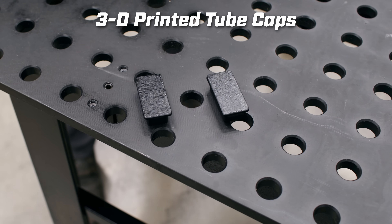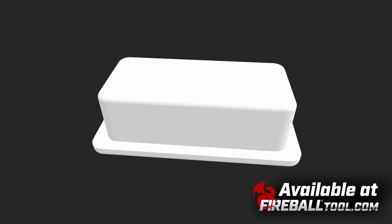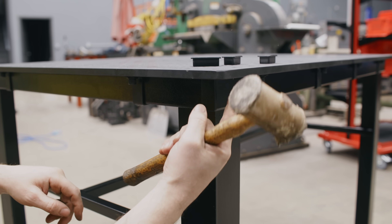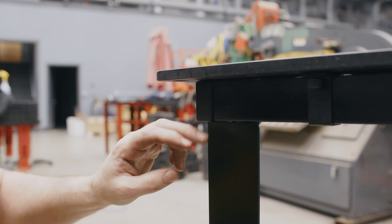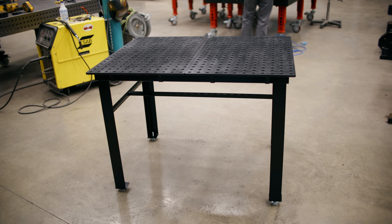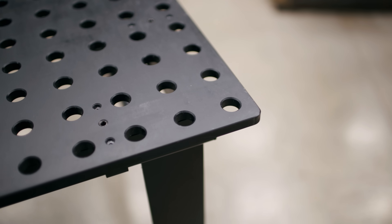Okay, final touches — little end caps, 3D printed. You can find these on the website or print them yourself. Look at that, it looks just like a clip. You're going to do this in all four corners. Let's give her a quick cleanup. It's almost too pretty to use — job well done, that looks pretty cool. What a nice looking table. We built this right here in that shop, ready to go to work.